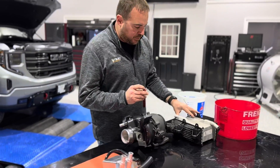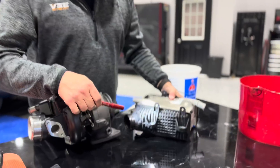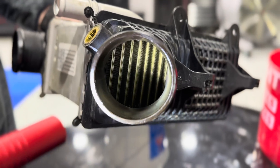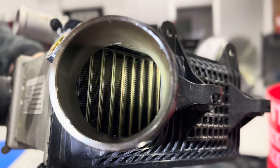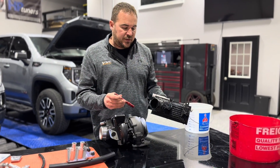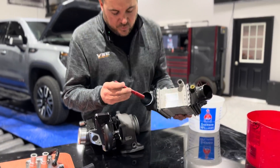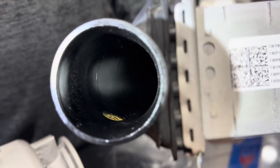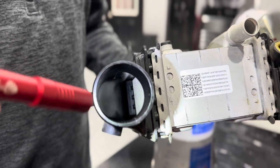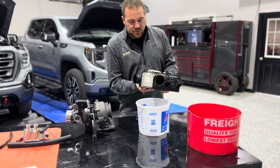This heat exchanger we pulled off this LM2 has a little over 30,000 miles on it. This is the inside of the heat exchanger — that would be the inlet — and if you see those fins in there, they are completely covered. The issue with these fins being completely covered is that this heat exchanger can get pretty hot and will bake the oil right onto the fins, reducing its efficiency. The outlet has still a little bit of oil residue but the outlet fins are clean, which means this heat exchanger is holding a ton of oil. I'm going to dump the oil out of it right now.